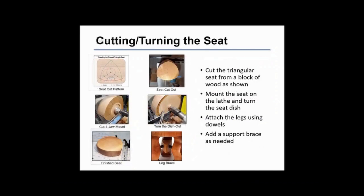Summarizing: you make the seat by cutting out the triangular shape from a block of wood, turn a dished-out area much like you would a shallow platter, then mark where the legs are going to go for the dowels, and put it all together using a brace as necessary.